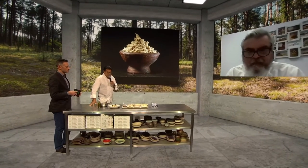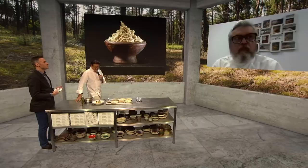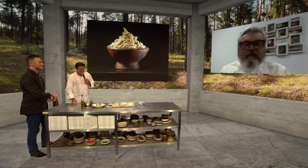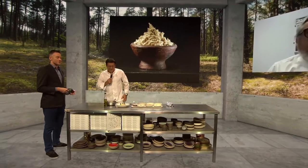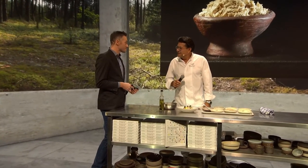It looks good and apparently tastes good as well, so we should all check it out. Whenever you can, come over to Belgium and taste it at Yves' restaurant. I'll share the recipe, I promise. As soon as we can travel again, I'll be there. Thank you both — Michael, thanks for joining us, and Yves, thanks for joining us as well. It looks really, really tasty. Good luck with the new process.